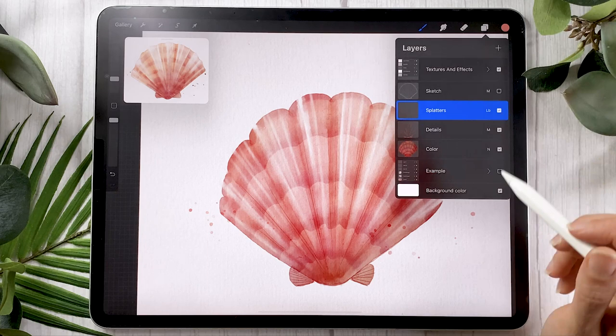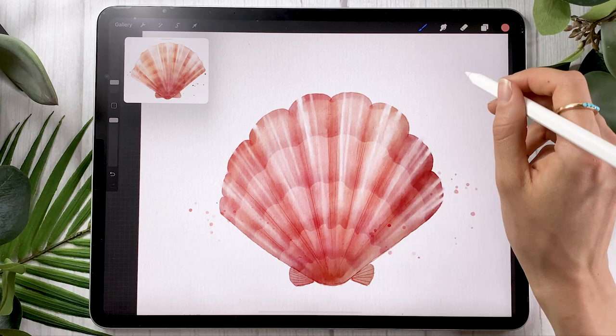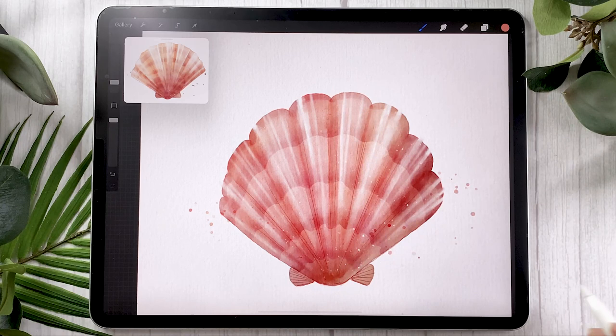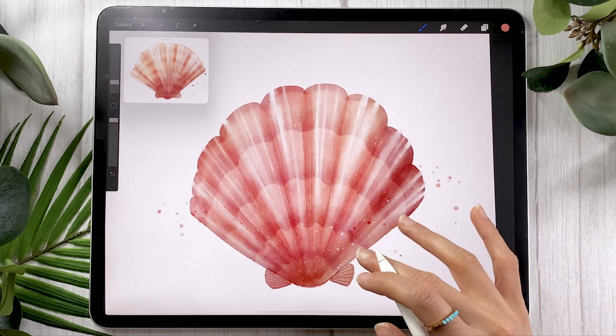One thing you can do if you have the watercolor brushes is to go back on your color layer and pick the salt brush. There's no alternative that comes with Procreate for this brush, sadly, but it's a cool brush that allows you to add little white speckles in your piece. Just start from a white or transparent part of your canvas and drag the brush inside your color — think of it kind of like a smudge tool. It doesn't have any color to it itself; it's just moving the color around. So if you start from a transparent part and bring it onto your color, it's going to bring some white.